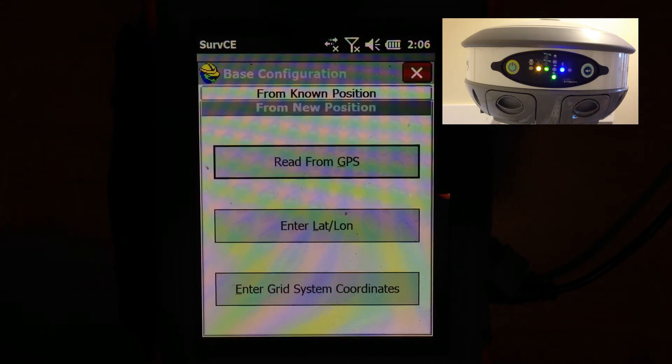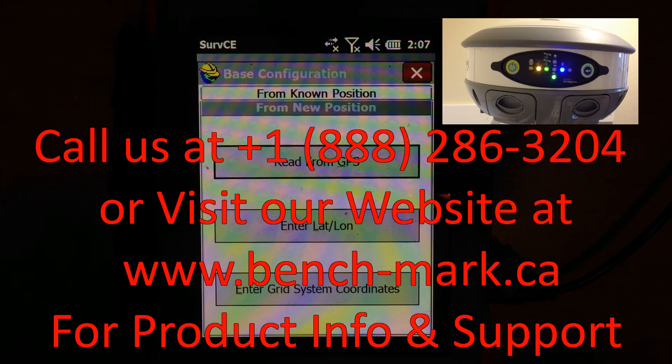With a Hemisphere receiver or any GPS receiver with Carlson Surv CE, our number is 1-888, call us toll free: 2-8-6-3-2-0-4. Or visit us on the world wide web at bench-mark.ca, or you can even send us an email at renee@bench-mark.ca.